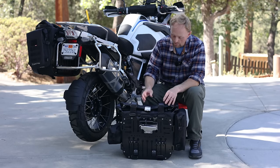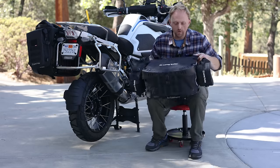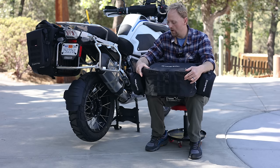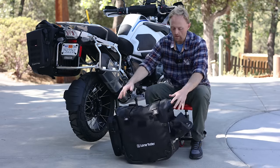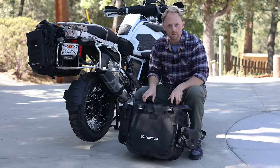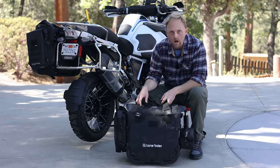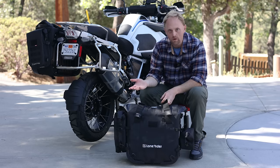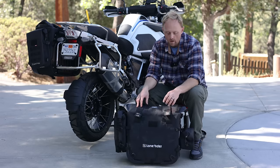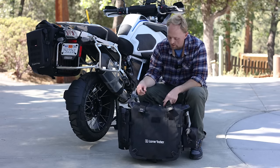A couple other things on these bags: they have rubber crash bumpers on the corners, designed to protect from impacts and replaceable if you damage them. So you can really throw these things around. A lot of you have seen the Brett Tax video where they lay their bikes down in the intro scene — they seem to be pretty tough. This is just an initial impression, so I'm just showing the construction. I don't know how they hold up in the long run, but there are other videos out there with longer-term testing.